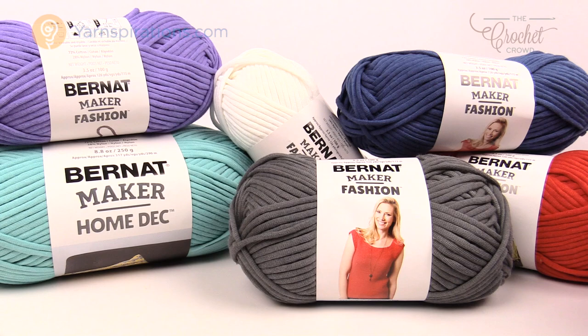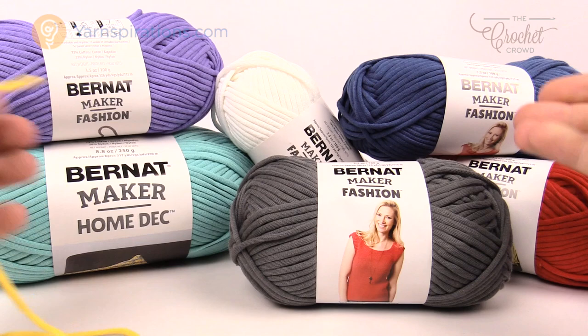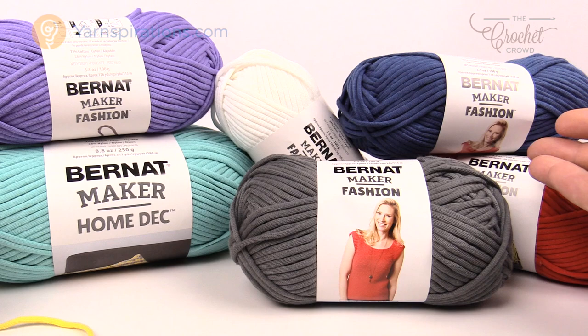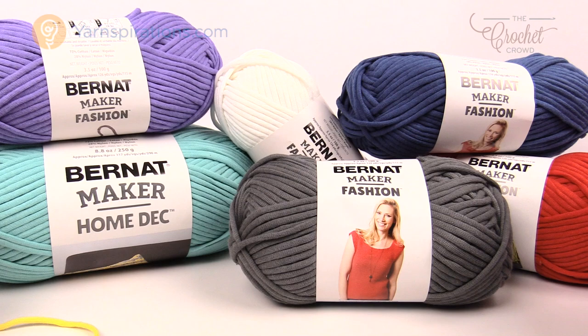The Beachy Keen cover is made with Bernat Maker Fashion yarn. We've also been working with Bernat Maker Home Deck yarn — what's the difference between these two? Absolutely nothing. There is no difference other than packaging and styling. It's like Bernat Blanket in that there's a baby version and a home decor version with different color palettes. The Maker Fashion is more fashion-oriented and the Maker Home Deck is more home decor-oriented. But you can use either — this Aqua color would be a nice idea for a Beachy Keen cover-up as well.